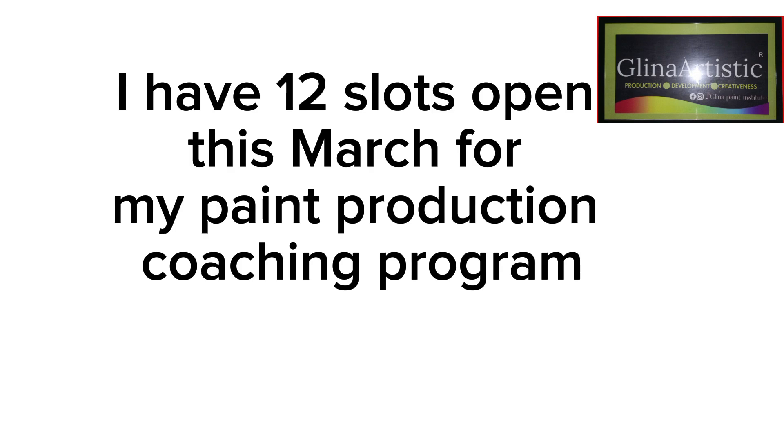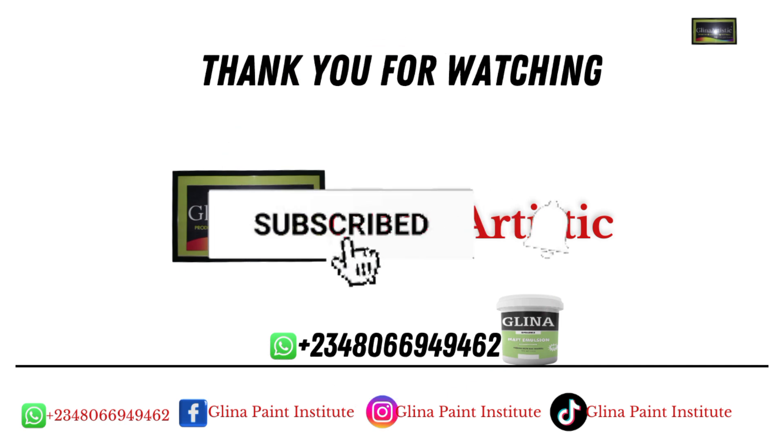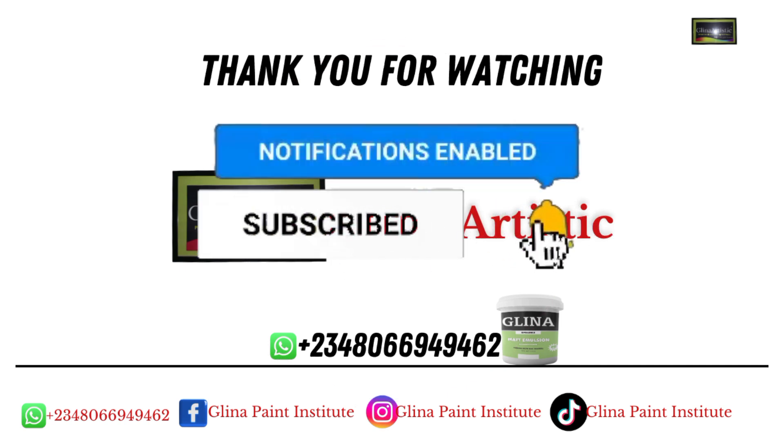I have 12 slots open this month for my paint production coaching program. If you're serious about starting your own paint brand, click the link in the description to book a free clarity call today. Once you come into my DM, I'm going to give you a proper overview of how you can start your own paint production business for free. I hope this video was very useful — remember to subscribe, hit the like button, and see you in the next video. Bye for now!